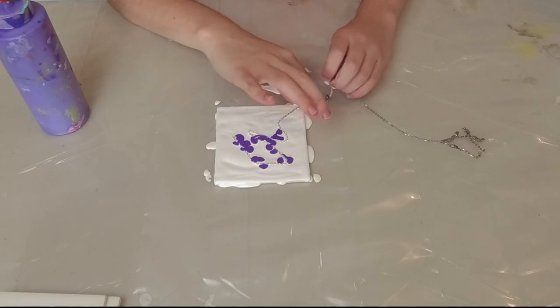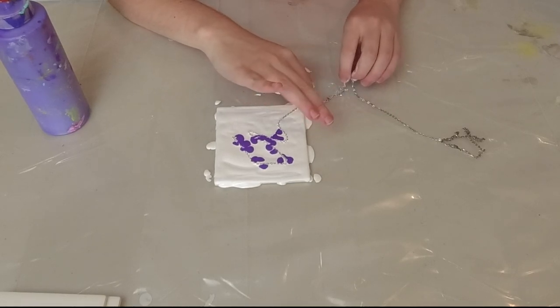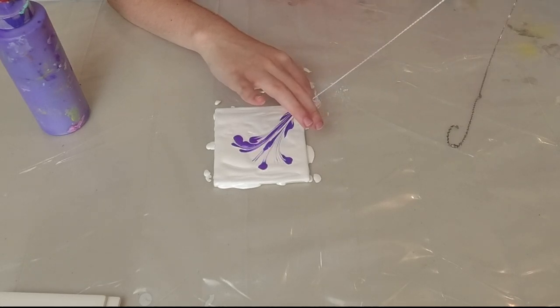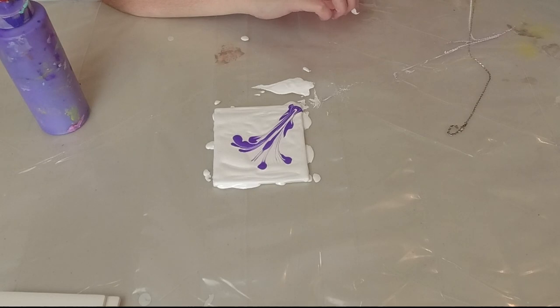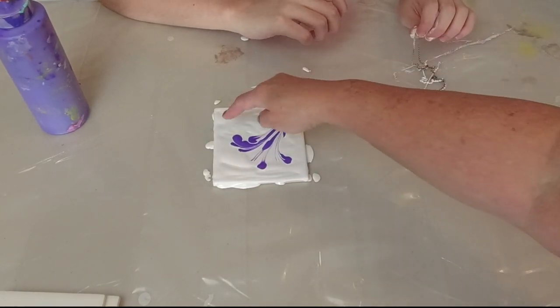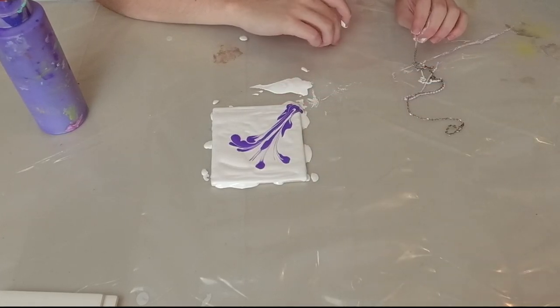So now I'm holding my fingers on the edge while I weight the chain over, and then I'm just going to pull and make a line. Look at that — pretty! I think we could have used a little bit more paint along the chain to make more of a flower, so we're going to do it again.